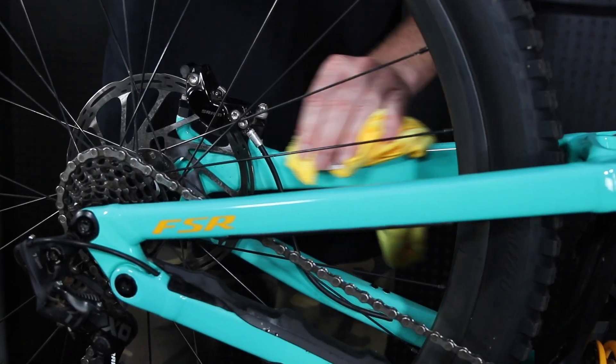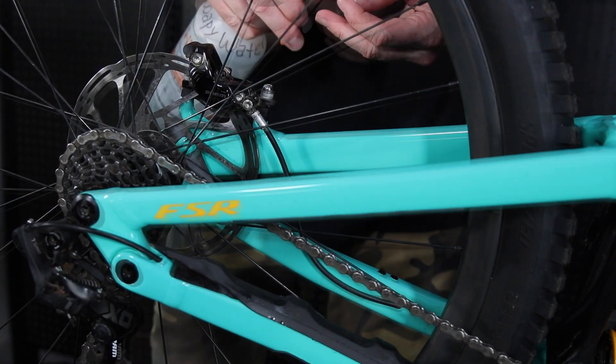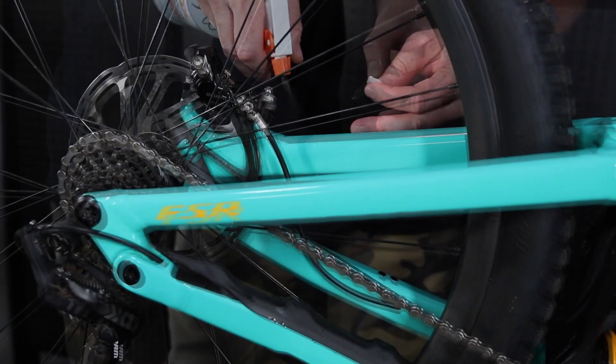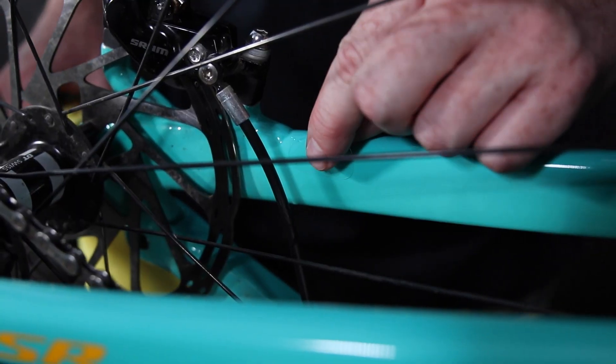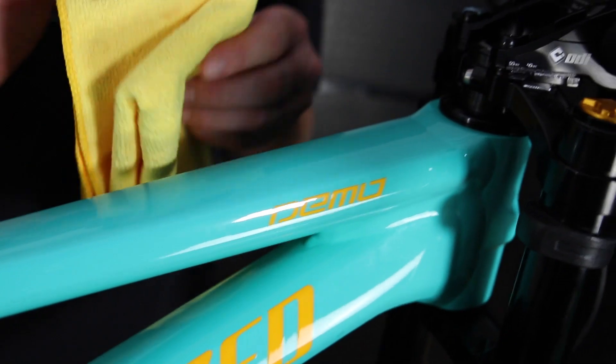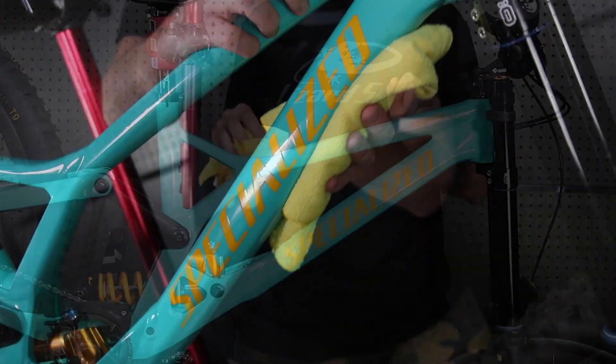The next location I'm going to install the wrap is an area where the cables are known to rub. Spray your fingers and the back of the wrap, then peel the adhesive backing off the wrap. Spray the adhesive side of the wrap and the install location. Use your fingers and the cloth to work out any bubbles or liquid. Make sure to wipe off all the protective wrap pieces with a cloth and inspect for bubbles or liquid.